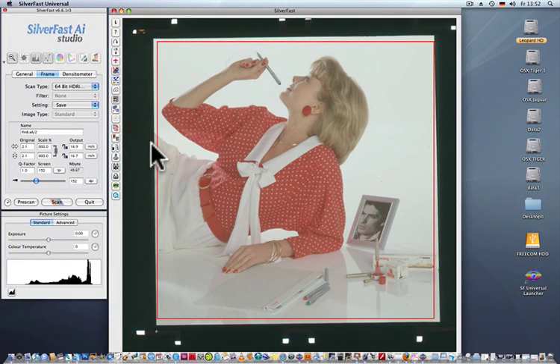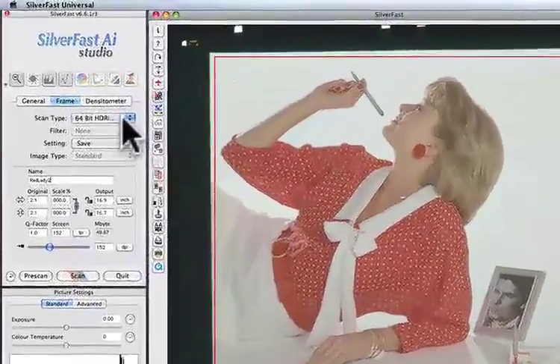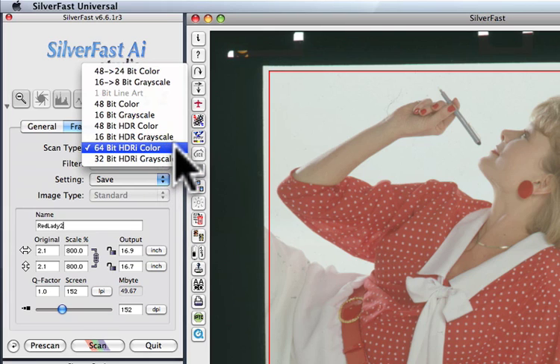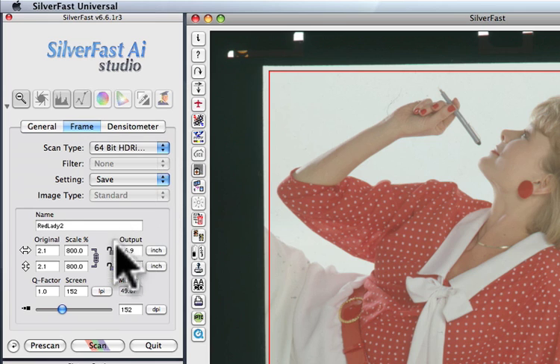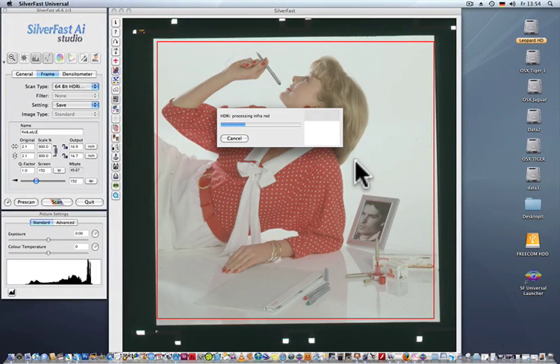Now in Silverfast AI Studio. Step 1 is very easy: under scan type, select 64-bit HDRI color. Define your output size and hit scan. Silverfast is now scanning the full dynamic range plus the infrared channel into the 64-bit HDRI file.